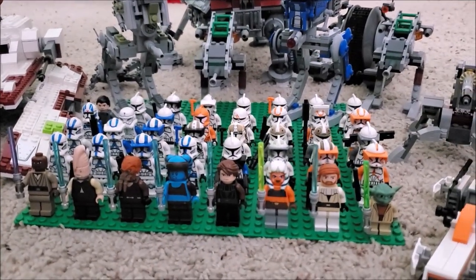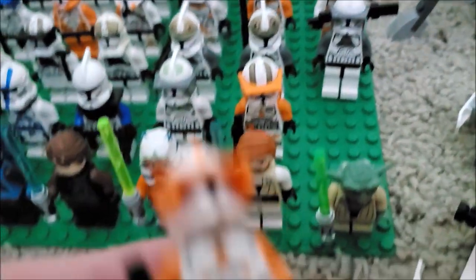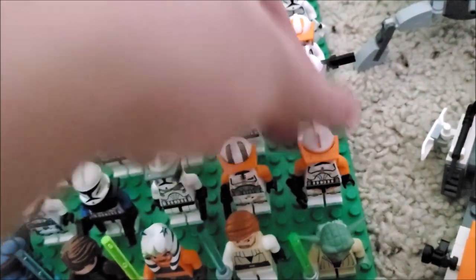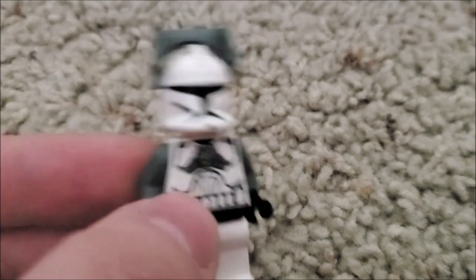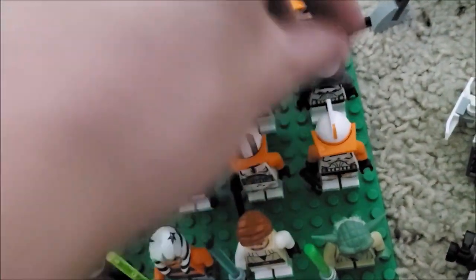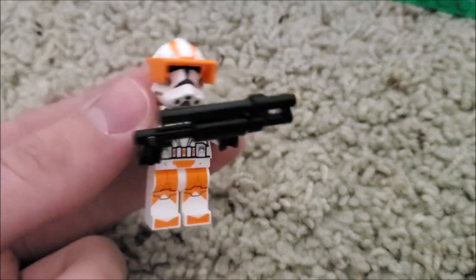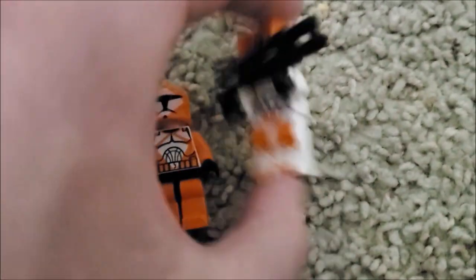Some of the clone vehicles are modded. Here's Commander Cody — I took some legs off of a 212th figure for him. I found this one in a church, so he's kind of half gunner, half regular, which was pretty lucky. And here's my custom 212th heavy trooper with the bomb squad trooper legs — I thought that looked pretty cool.